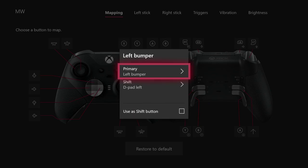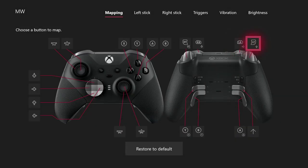On Modern Warfare, they have the ability where you can switch your gunfire from single to automatic. So I put that as my Shift — if I press Shift and press left bumper, it's gonna do that. And LT is gonna bring up my inventory on Warzone.